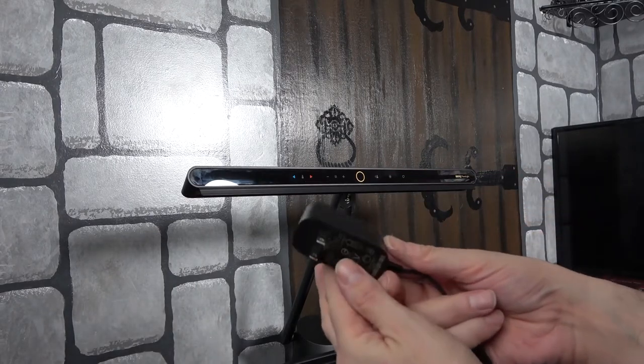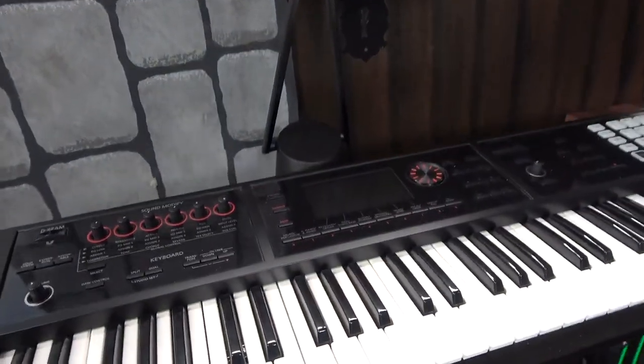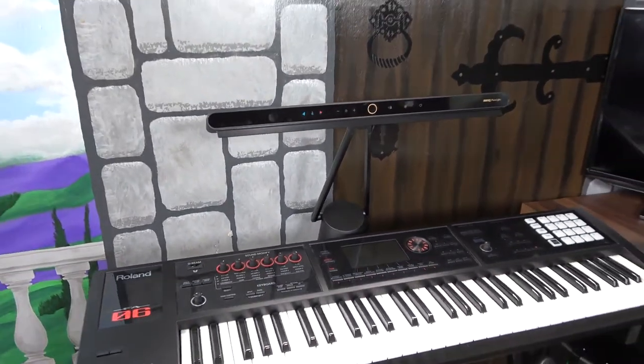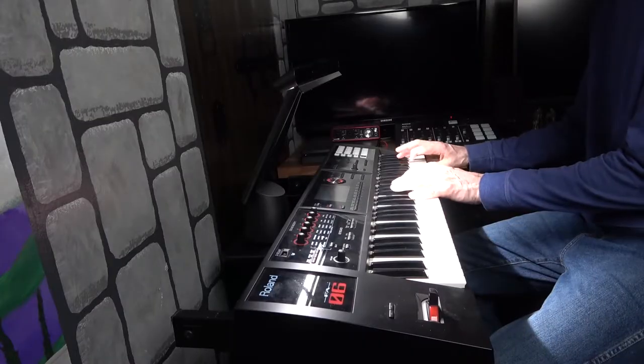It's got the adapter at the end. I put mine on a Rockville speaker stand. The light is actually made for an upright piano, but I have a keyboard so I need something for it to sit on. You can use a plant stand or something like that.